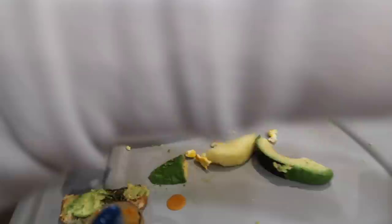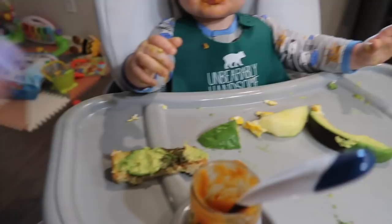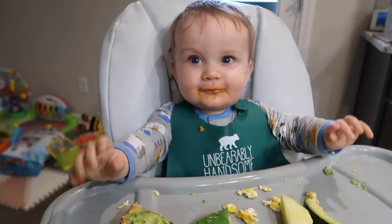Say, every morning. Want some more? What'd you have? You had some avocado, avocado toast, a little bit of egg, and apple. Somebody was a little picky this morning, huh?